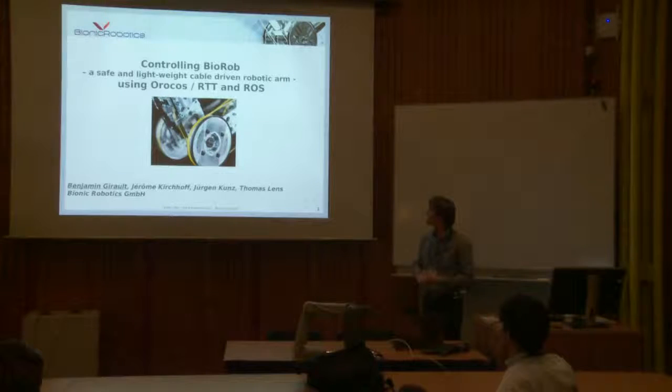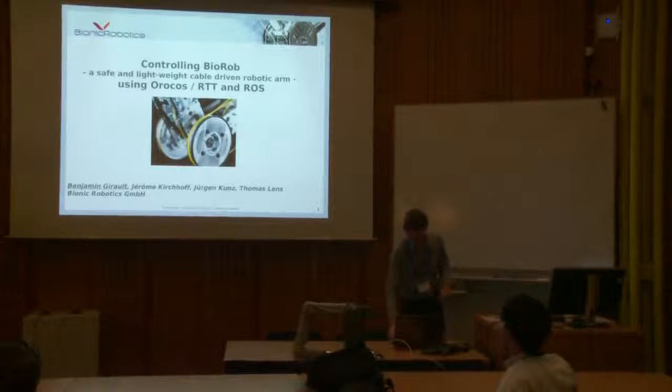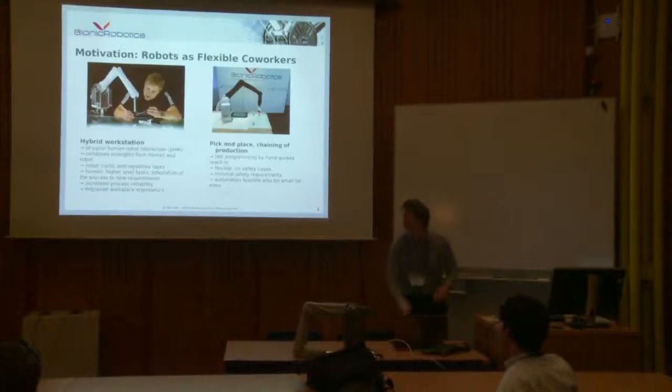It might be a bit odd to present things about ROS here. In fact, we use a combination of Orocos and ROS. It doesn't really 100% fit in the topic, but I guess it's a good idea to see what kind of tools we can reuse and how we can build up something interesting without re-changing everything.